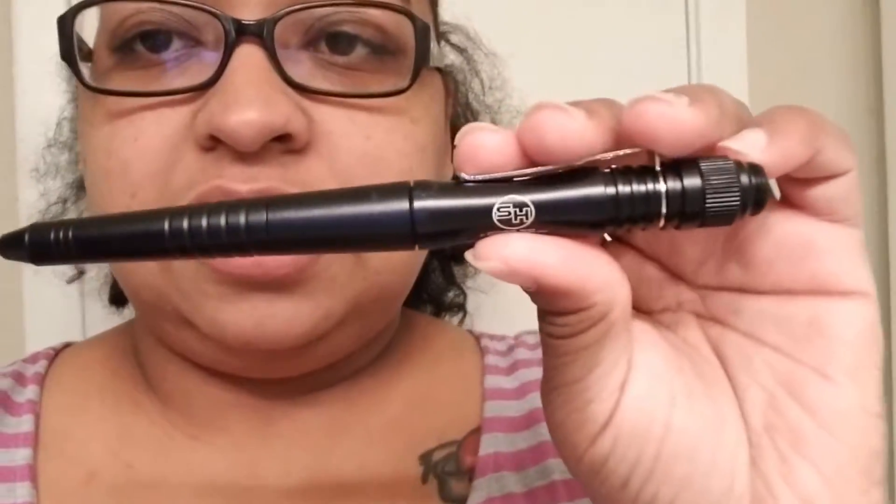Hi, it's me Felice, and I am here to do another review. Today the review is on the Survival Hacks Tactical Pen that I received at a discount for purposes of a review. All opinions are 100% my own.